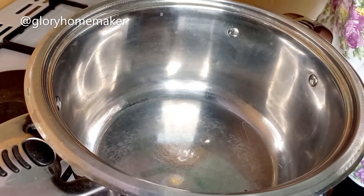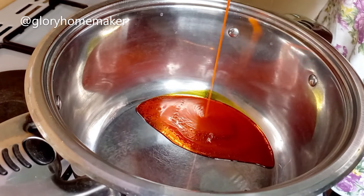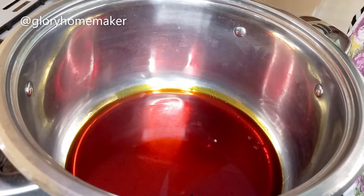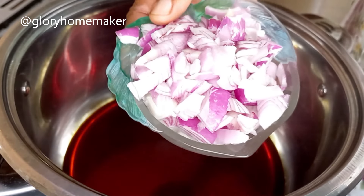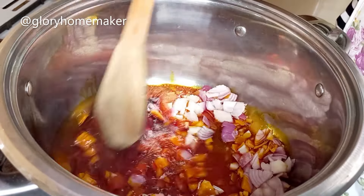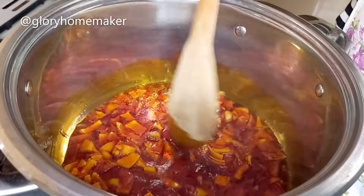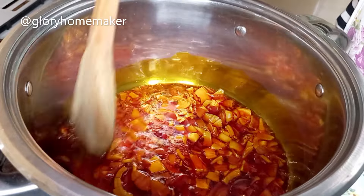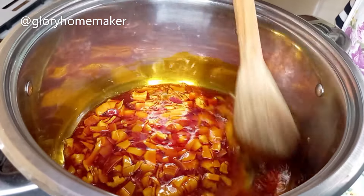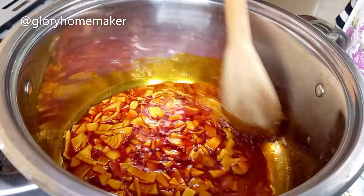In a dry pot on heat I add in palm oil. I do not allow this oil to bleach — I just allow it sizzling for a minute. Then I add in chopped onions and stir in. I do not allow it to bleach because I don't want it to change the color of the concoction rice, and I allow it sizzling so that the oil will not be coming to the mouth when you're eating the rice.